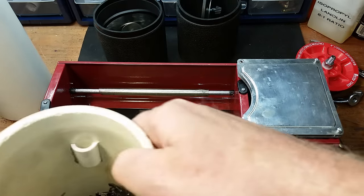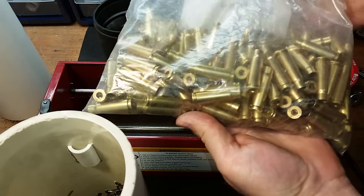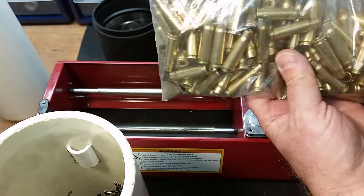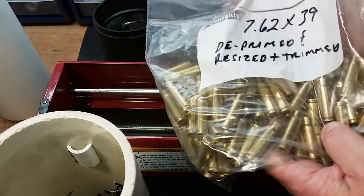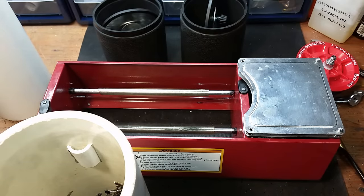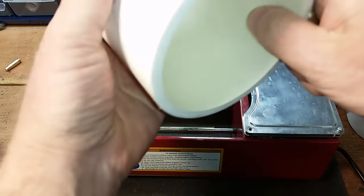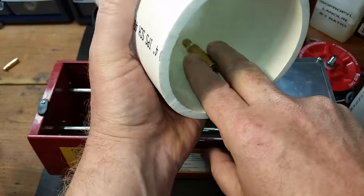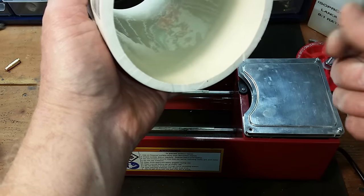So I ran this whole pile of 7.62x39 brass and it worked pretty good, but it still needed some help. It wasn't as clean as I'd like - I ran these for about three hours and they're still not as bright as I was used to seeing. Back to the drawing board. What I found when I investigated was that the inside is pretty slick, so the brass just laid there and rolled in a pile like cord wood along with the pins. They didn't really tumble and roll around very much.